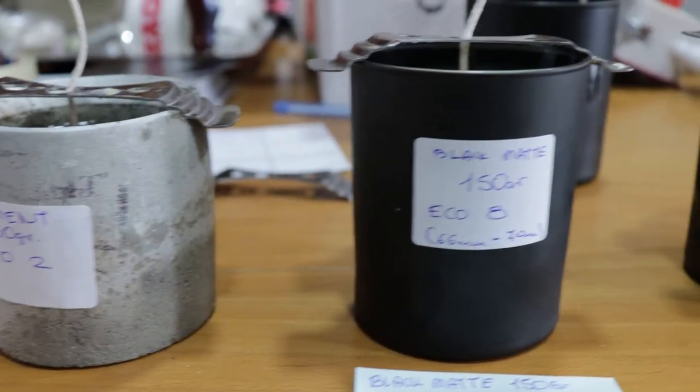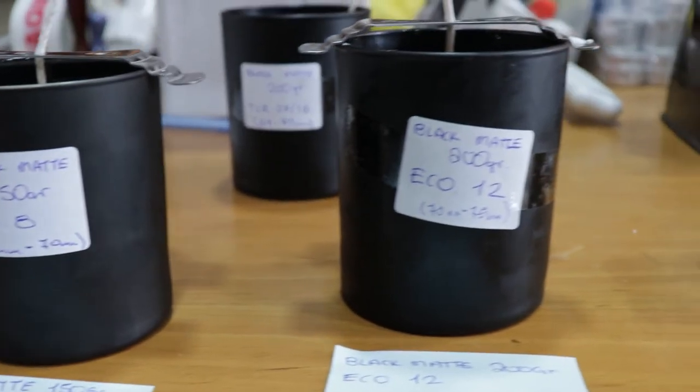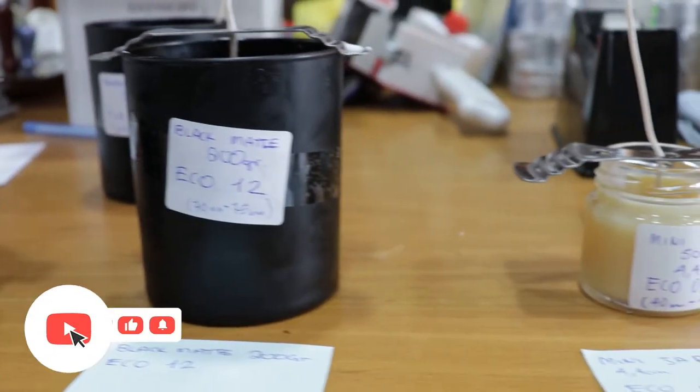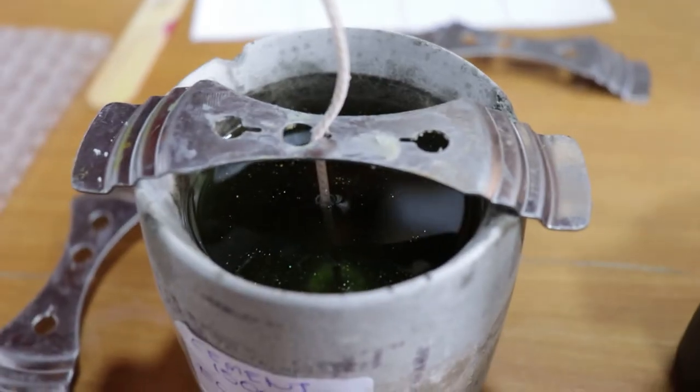Hi everyone and welcome to another candle making video. First of all, I want to say thank you for subscribing to the channel — we are now over 100 subscribers, thank you so much. Now let's get into the video.